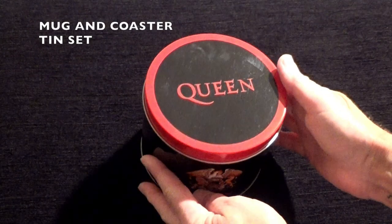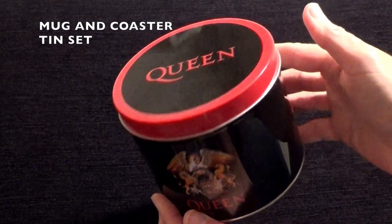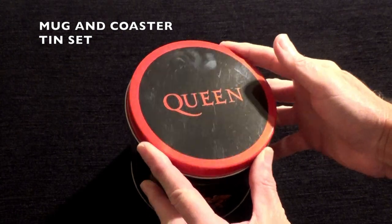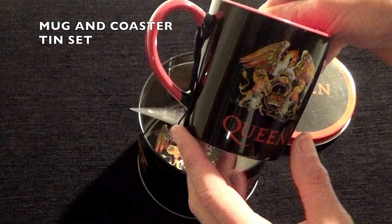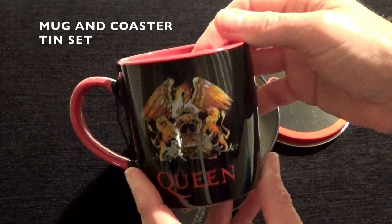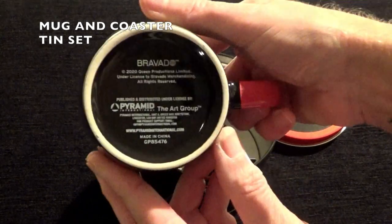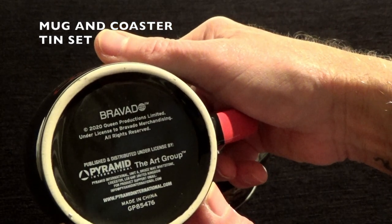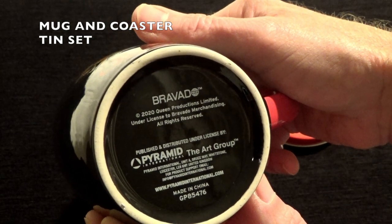Here we have a new Queen themed item — a metal tin available in the UK. It contains a very attractive mug with the coloured Queen crest on both sides, made by Bravado, and is an official Queen product from 2020.